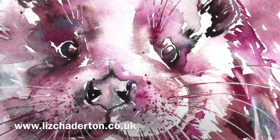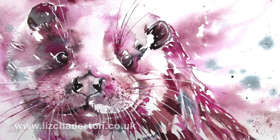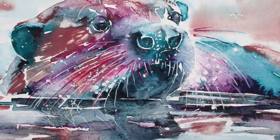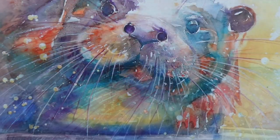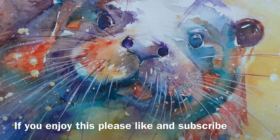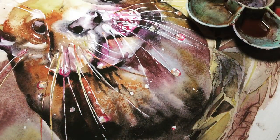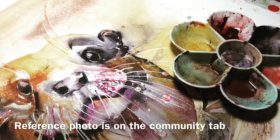Who doesn't like an otter? They're such wonderful playful creatures. My name's Liz Chadderton, I'm a watercolourist based in Berkshire and every week I bring you a tip, trick or technique I wish I'd known about ages ago. But this week I thought we'd put loads of those into practice painting this otter, so if you enjoy it please hit like and subscribe and it'll get shown to more people.